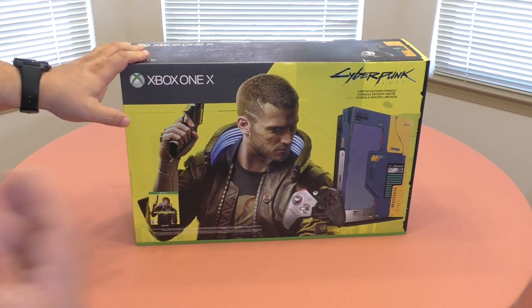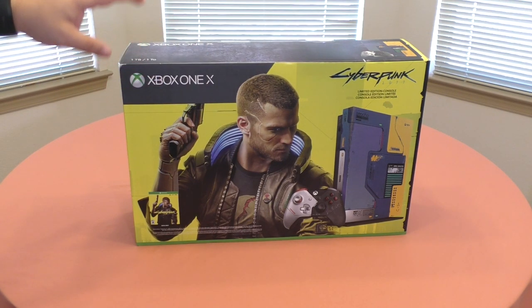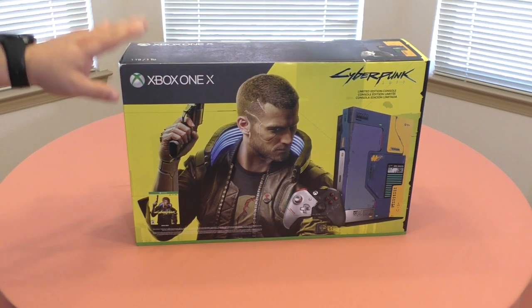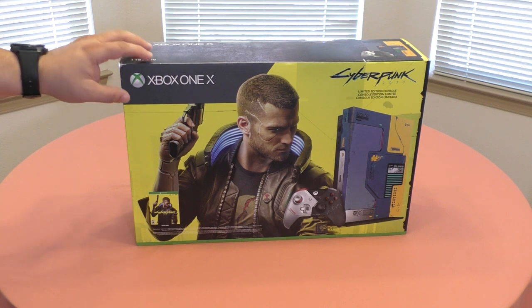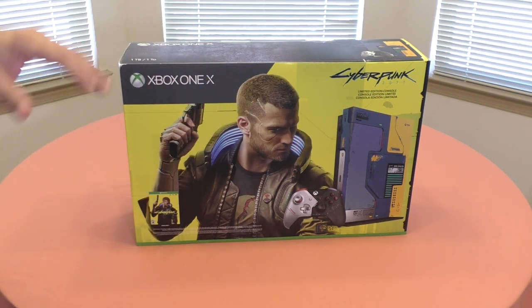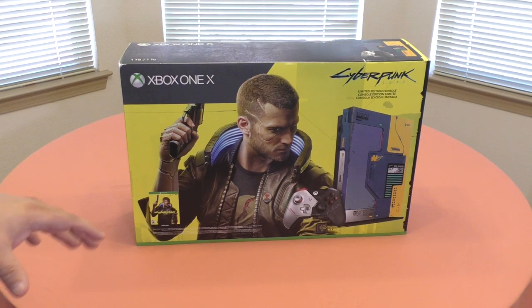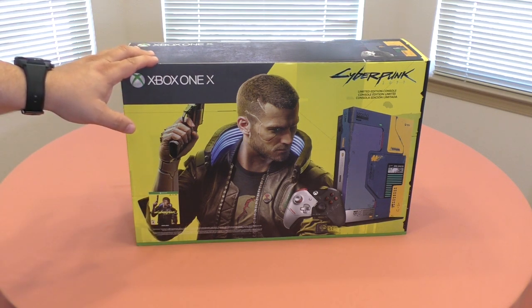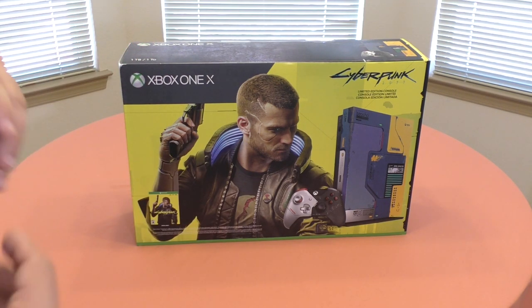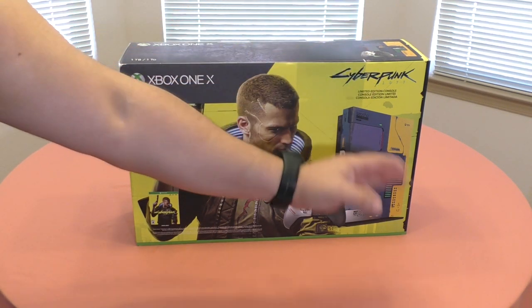I didn't hesitate when this came out and bought it because there's going to be just a limited quantity of them. Also keep in mind this is the last Xbox One limited edition or customized console that Xbox is going to be releasing. After that, whatever customized Xbox console you get, it's going to be a Series X, which is the next generation of consoles.